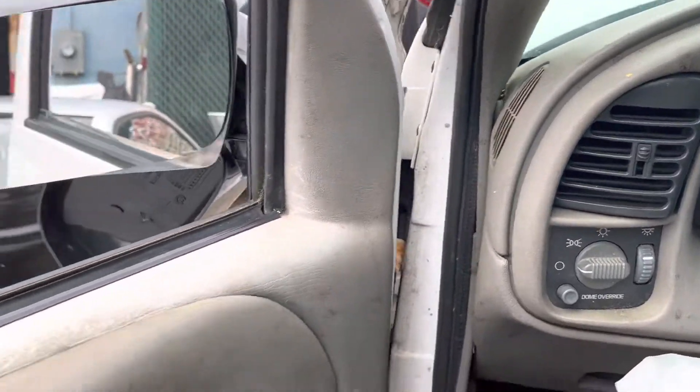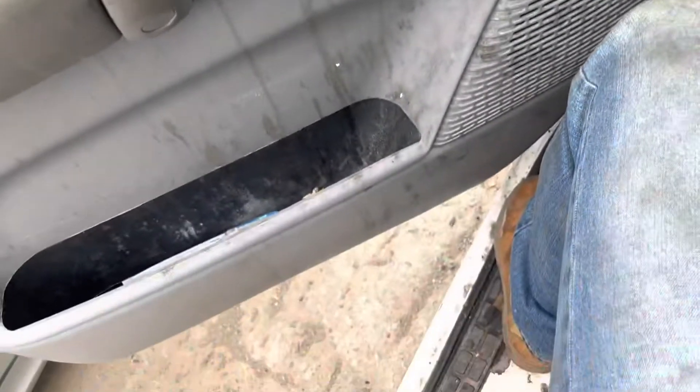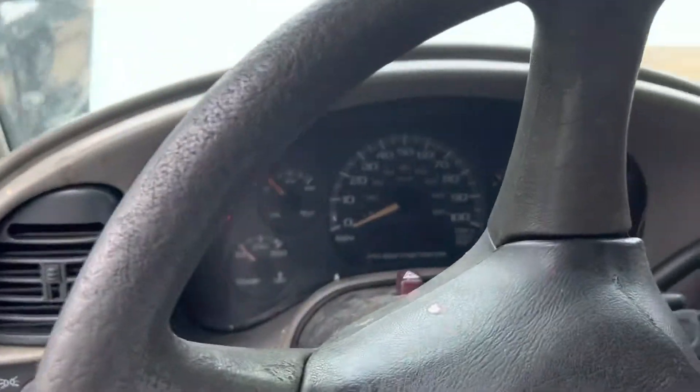2003 Chevy Astro van. Car starts but does not want to stay running long. As you can see, it just shut off.